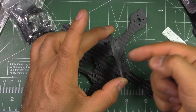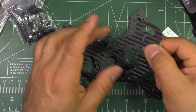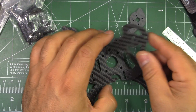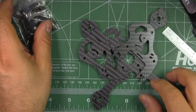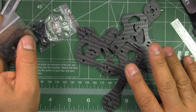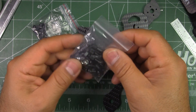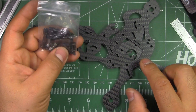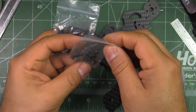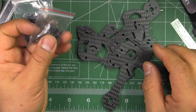When you apply forces this way, hopefully it holds — we'll see how it does. I'm sure people will be reporting if there are any issues. It seems pretty easy to assemble, so I'll go ahead and assemble it and we'll see what it looks like assembled.